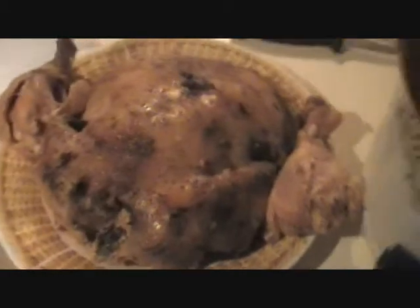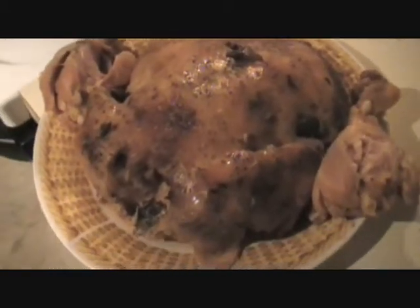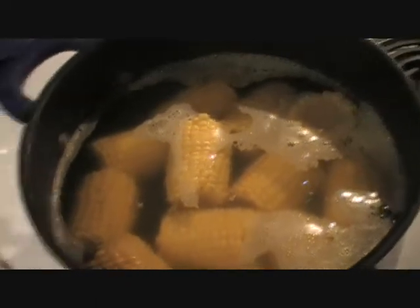Okay ladies and gentlemen, this is six hours later, and this is what our chicken looks like. My leg fell off, of course. And if you can see it or not, what is left in the crock pot — with it, I'm having corn and I'm having brown rice. It's not ready yet though, so just thought I'd show you before I plate it up.